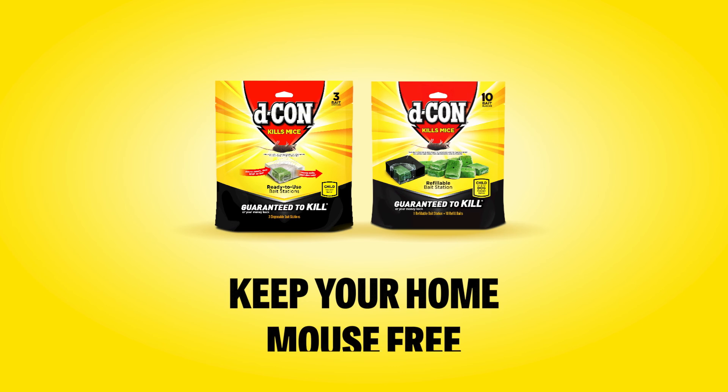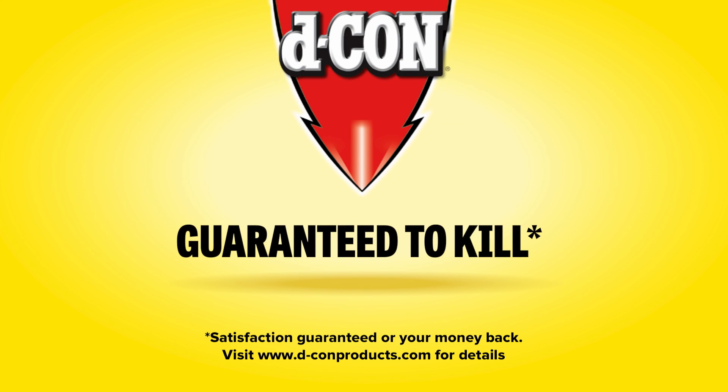Keep your home mouse-free. Decon — guaranteed to kill.